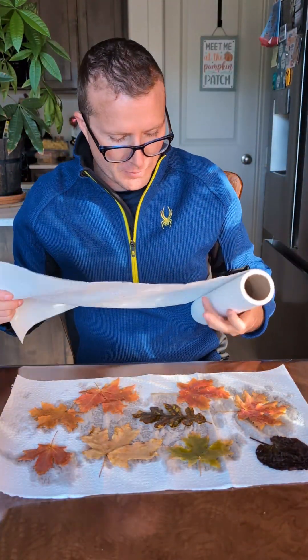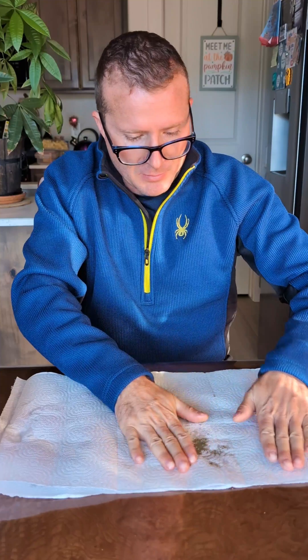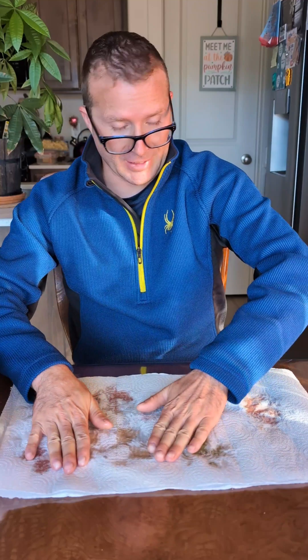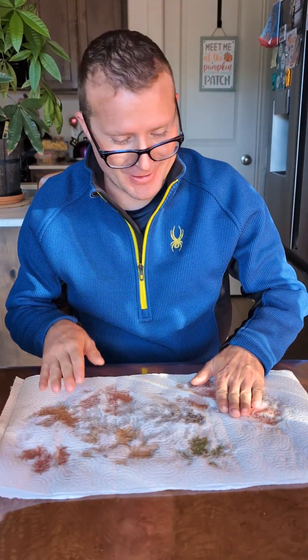Another thing that's so cool about this is it's also how they make forever roses. They suck in glycerin and it preserves the rose for a super, super long time — sometimes even decades. This is pretty much the process of how they do that.